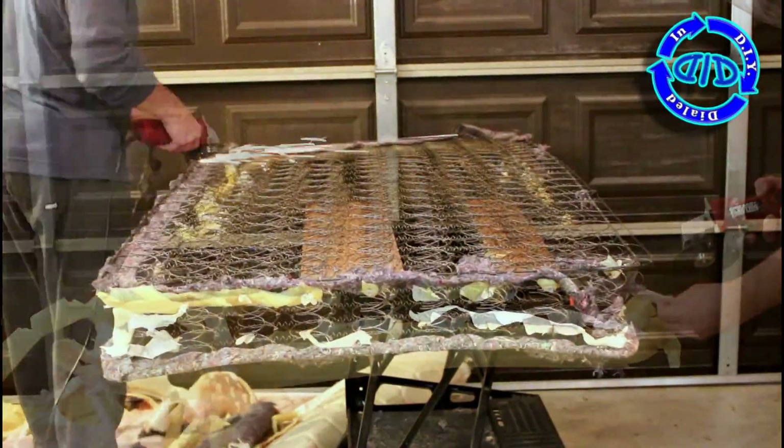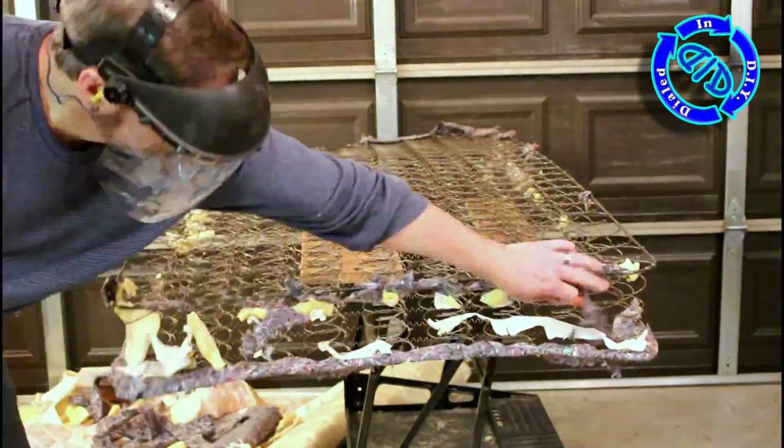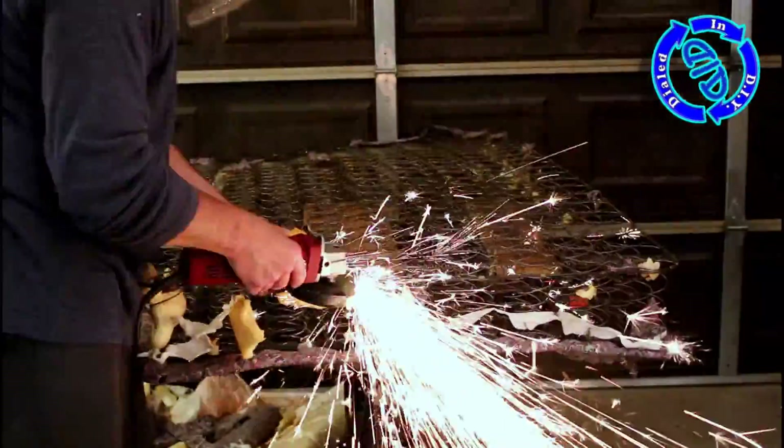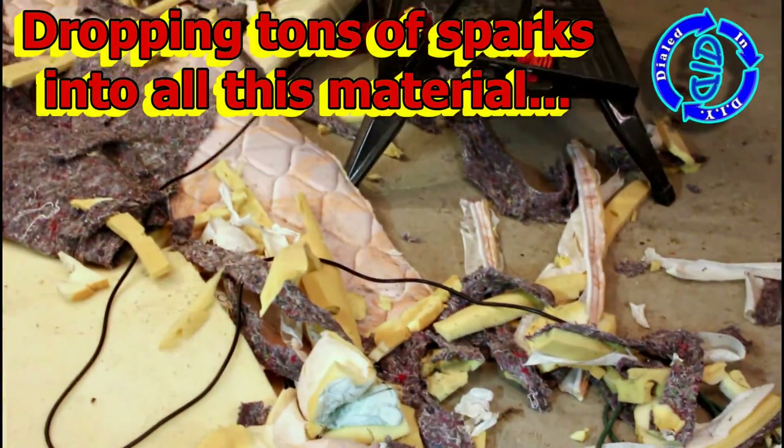So far I've managed to rip off and make quite a bit of mess out of the various fibrous and cellulose-based materials and haven't seemed to spark up much of any kind of an interest in a flame or smoke or smoldering or melting of any kind whatsoever.